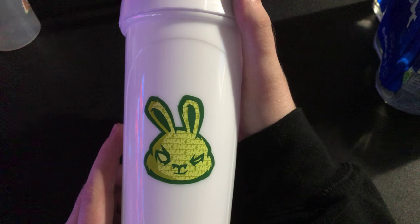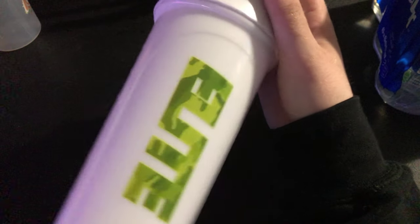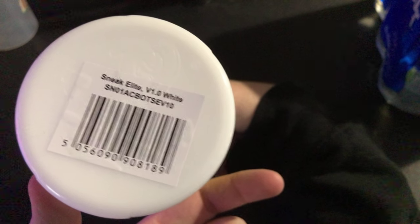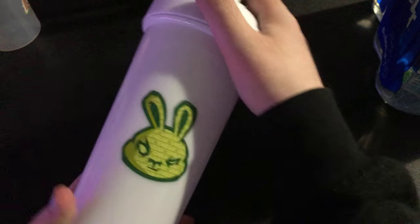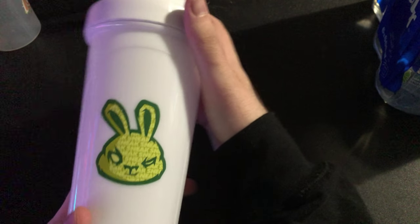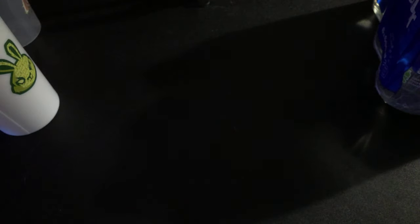Anyway guys, it's a nice shaker. I want to say thank you to Terry for getting this for me — I love you so much babe. This says Elite, version 1.0 white. Thank you so much babe. I hope you guys have enjoyed this video — if you have, please give it a like and subscribe, and I'll see you guys on the next video. Peace out.